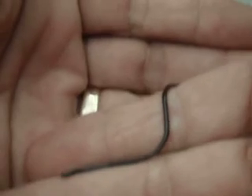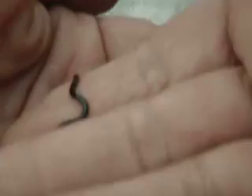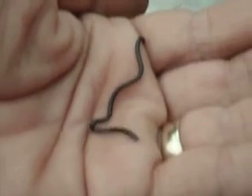I think I'm going to turn this off and let this guy go back in the grass where I found him.